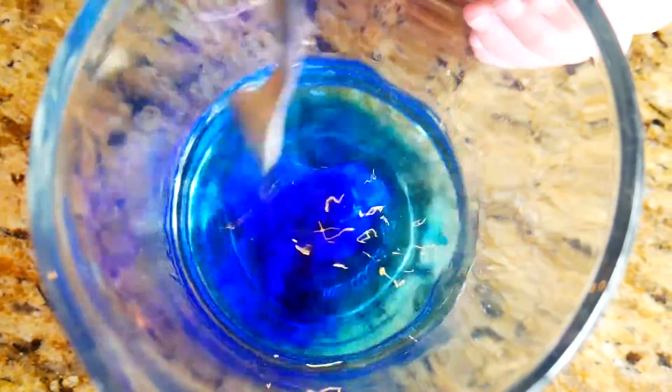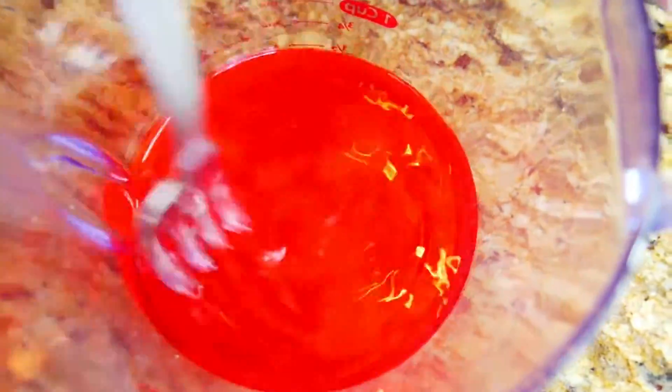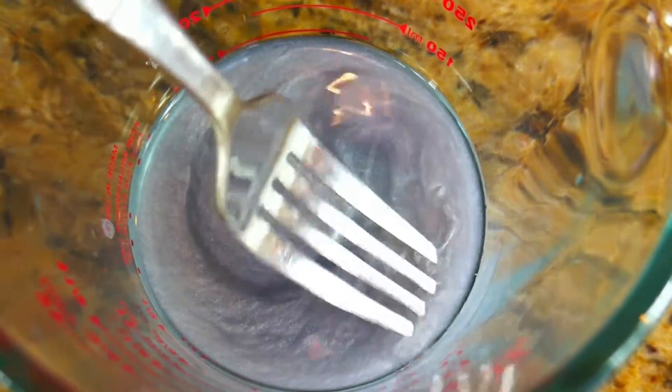Now I'm going to stir my blue. That's so pretty — it's like a deep blue ocean. It's going to look really good in a lava lamp. Now I'm going to mix my red. That looks really nice, it's such a vibrant red.